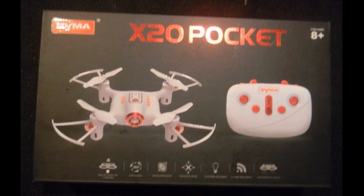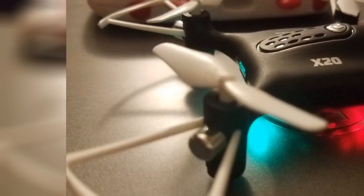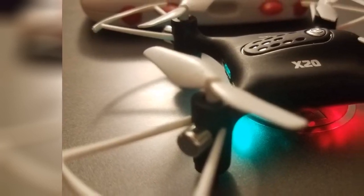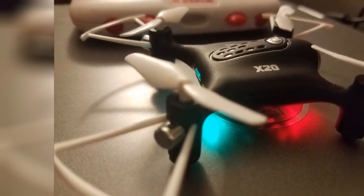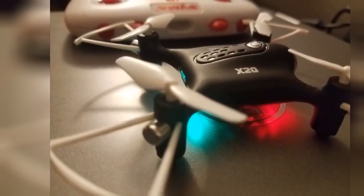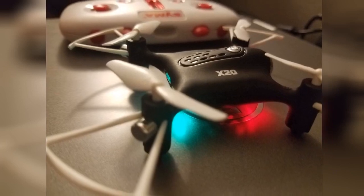If there is a downside I would say it is the amount of time it stays charged. I haven't flown it continually enough for it to die on me while operating, but make sure you charge it up between uses for sure. For those like me that might experience a mishap or two while flying, it comes with extra propellers and the charging cord for the drone as well. Like I said, enjoy.